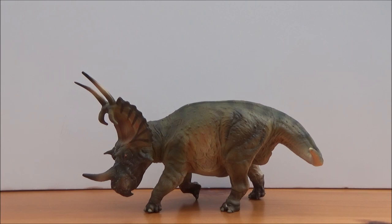Hello there guys and welcome back to another review. Today I will be taking a look at the PNSO Duke the Spinops. Spinops, or as it's known as Spinops sternbergorum, which name means Sternberg's Spineface, is a genus of Centrosaurine ceratopsian that lived in the late Cretaceous period, 76 million years ago in what is now Alberta, southern Canada. It was around 4.5 to 6 meters long and around 1.5 to 2 tons in weight.